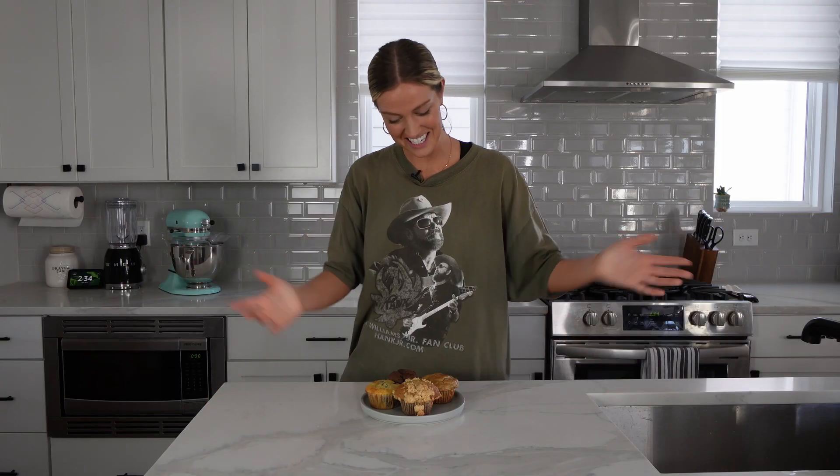Hello friend! Welcome back to my channel. My name is Nicole. Today I'm going to be showing you how to make four easy muffin recipes. I woke up this morning and I wanted to make a video, and I thought, you know what? Muffins sound really good. And so that's what we're doing today.